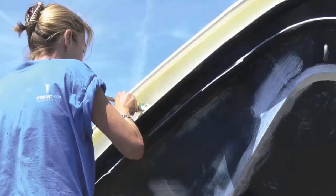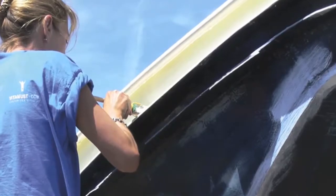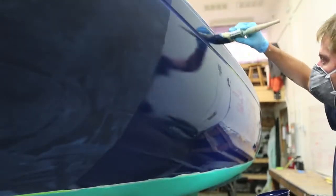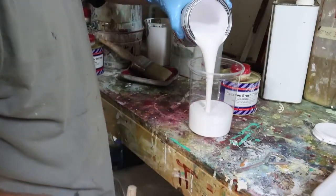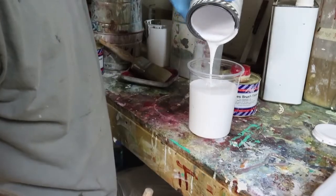Another advantage to rolling and tipping is the economy of being able to focus on small areas at once and not having to mask an entire area to spray. There's no overspray, so there's material savings. The product that comes out of the can goes onto the boat, not into the air, on the walls, on the floor, in your lungs.